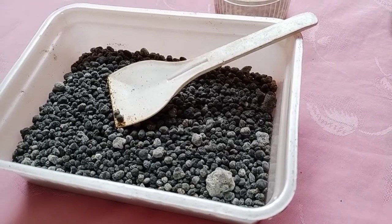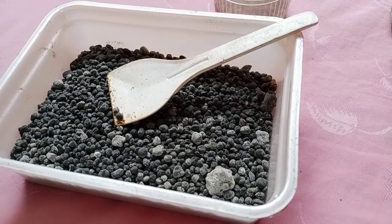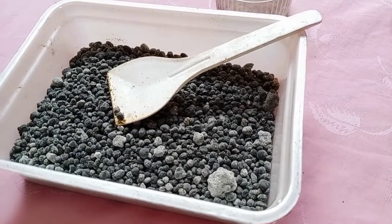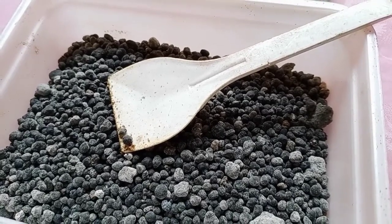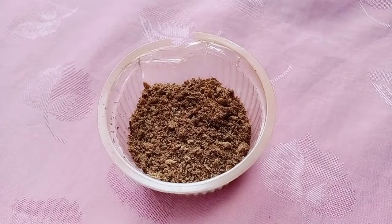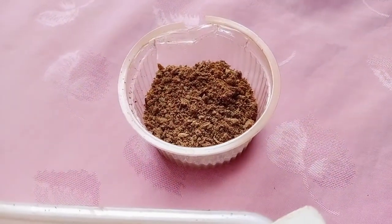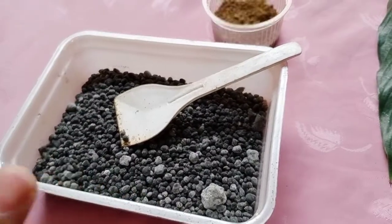There are a lot of fertilizers, out of them the most important are Urea, NPK, and DAP. It is advisable to use organic manures as far as possible. But if it is inevitable and required, then the application of DAP is good for tuberous plants.